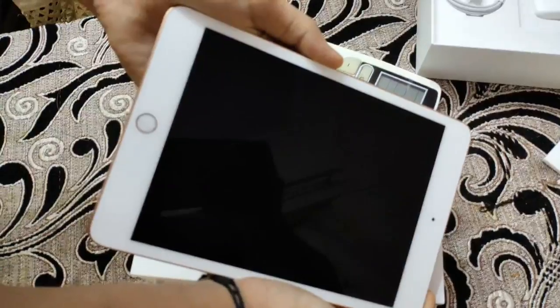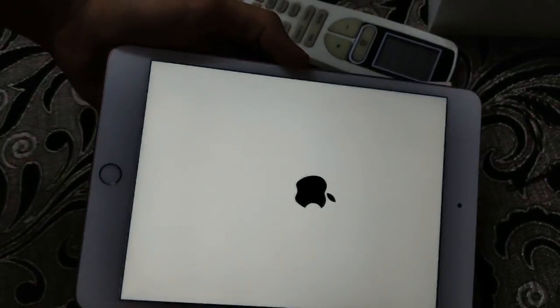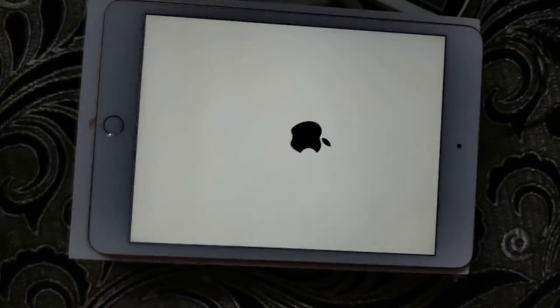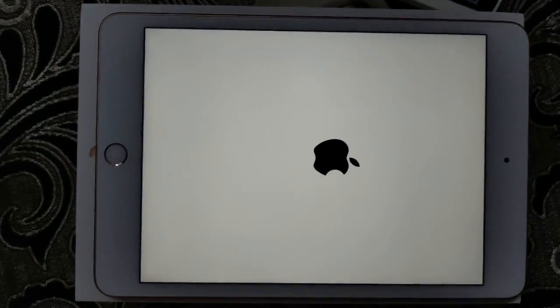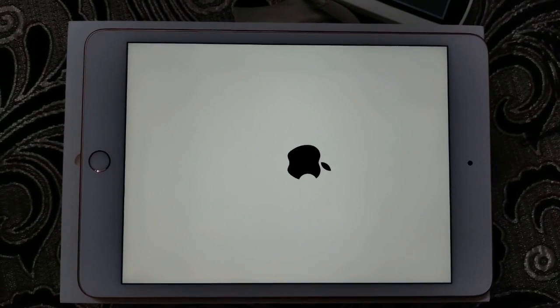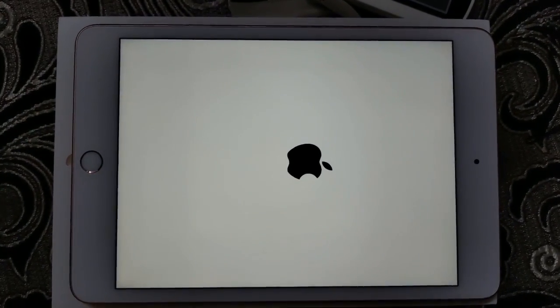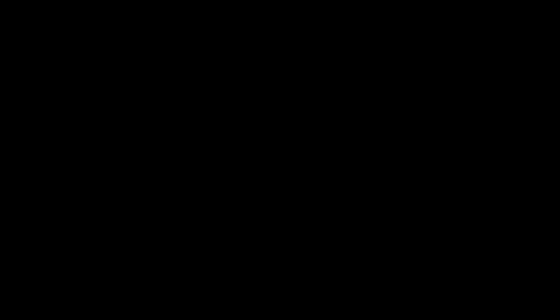I will download footage from PUBG and set up, but it is glitched and there is a problem. It is not good. So here the iPad is on and now I will set up and download the controls and sensitivity. Everything will be set and I will show you how much fun in the game.